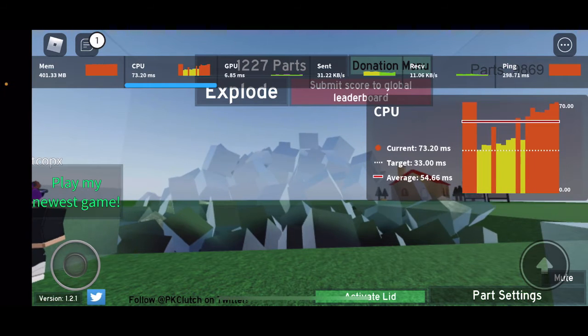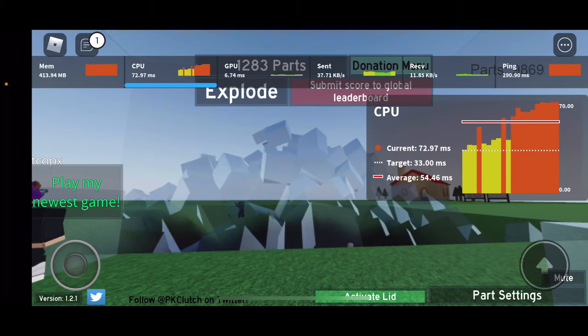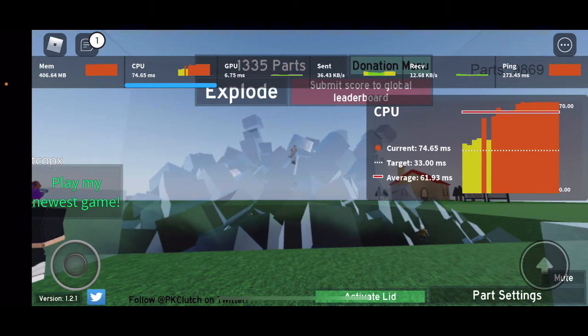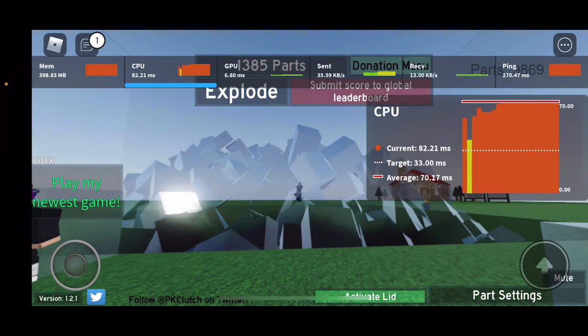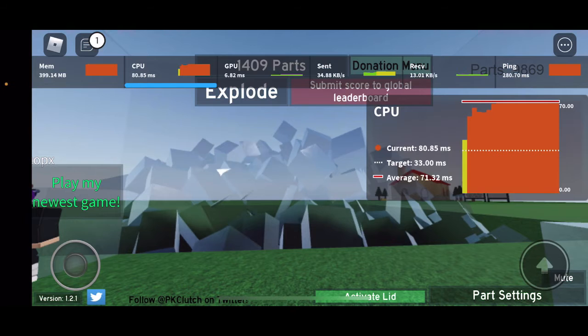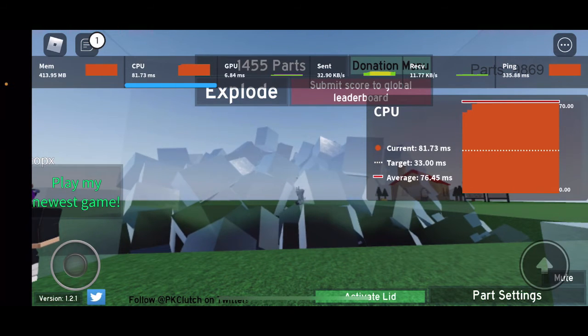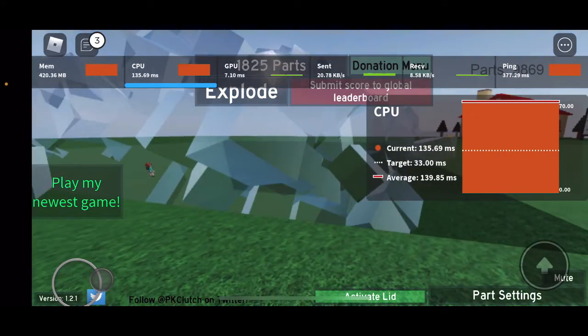I think the CPU throttled down there — not a spike going down, but throttling. It goes up for a couple of seconds and then comes back down because of heat, although I don't really feel any heat coming from my phone right now.